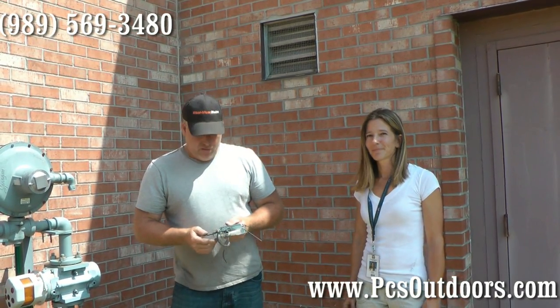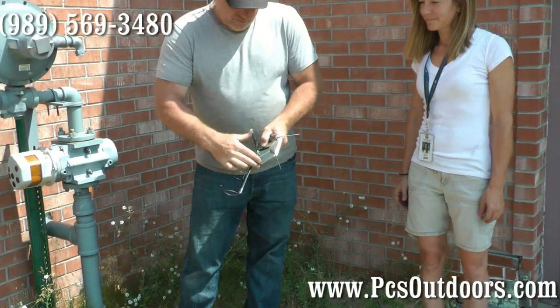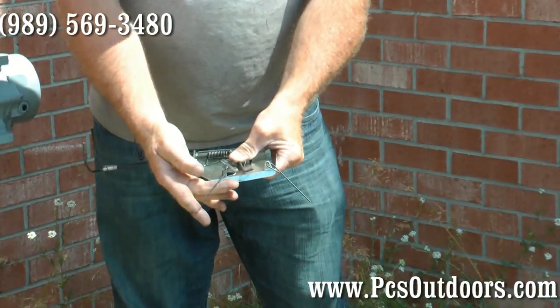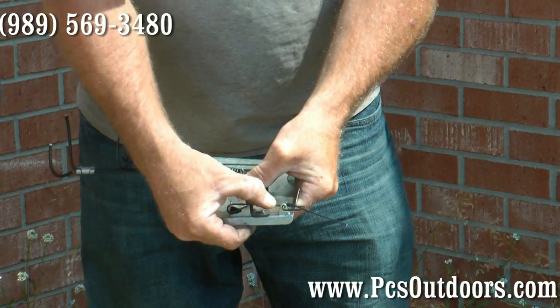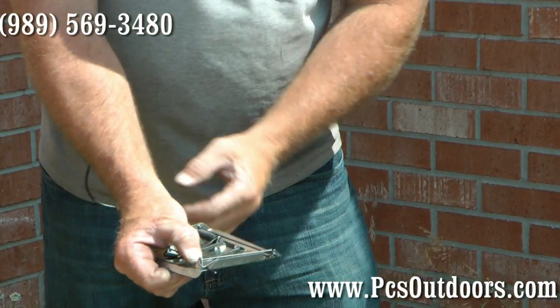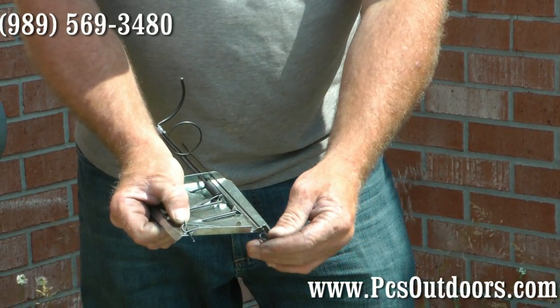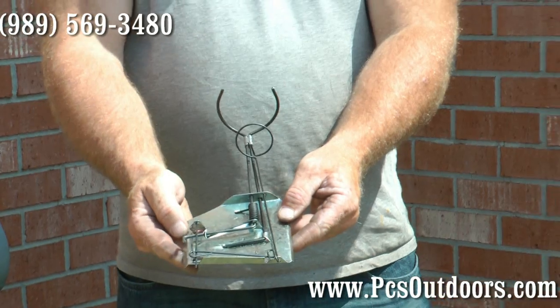It's not real complicated to use. You can see this lever there — you just take it and bend it over like this. Take your thumb and hold it down, grab that wire trigger, flip it back like that. Then you're gonna grab the other one, pull it here. Then you're gonna slide this trigger back. Put the shovel back forward and turn it, let it loose and it's set.